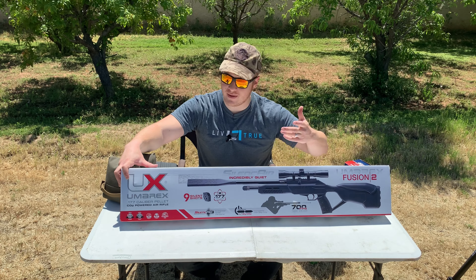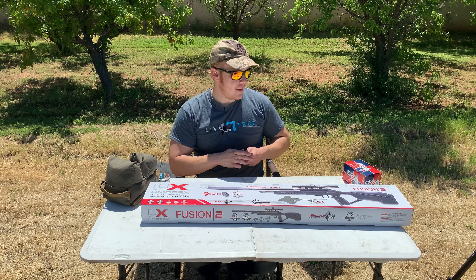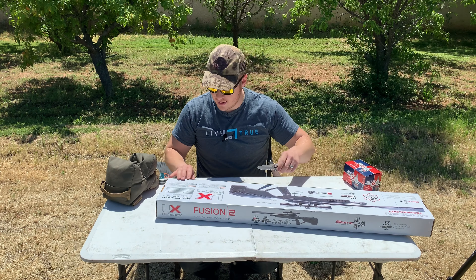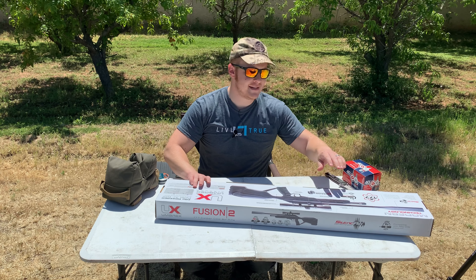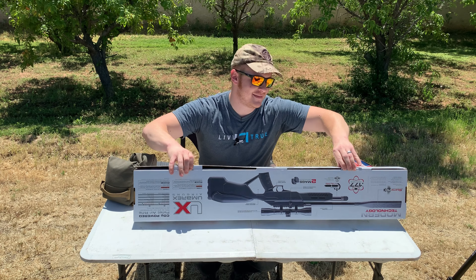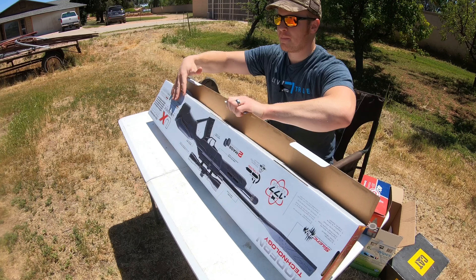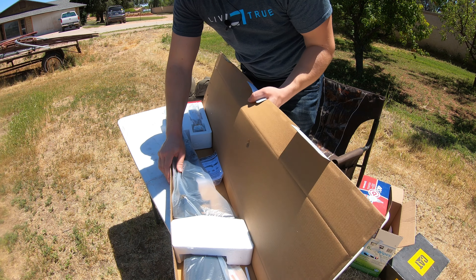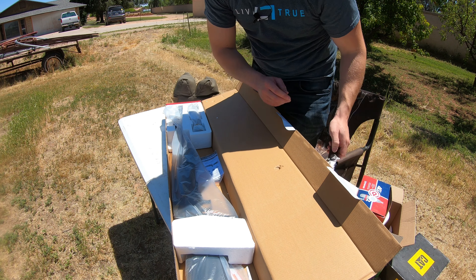So suppose you are wanting to get into the air gun game and you've started off with some spring guns and you've seen the PCPs, but PCPs run starting from a few hundred bucks and on up to several thousand. And you just want to try it out, get that bolt action feel on an air gun. This might be the best way to go. We have got the Umarex Fusion 2 right here.